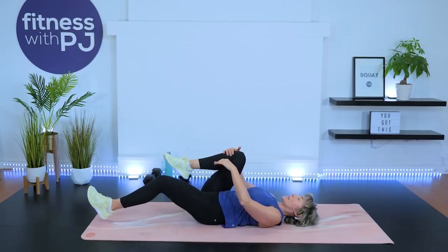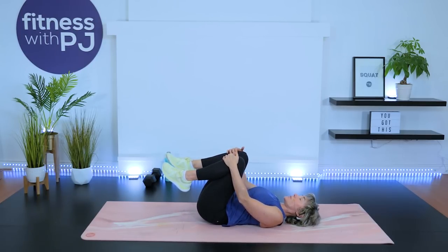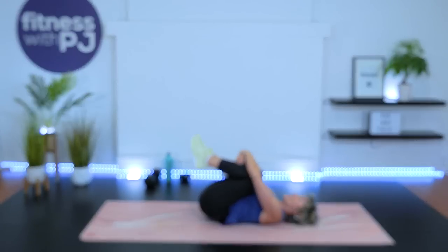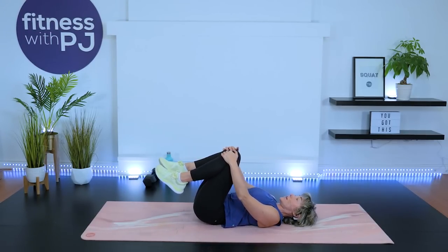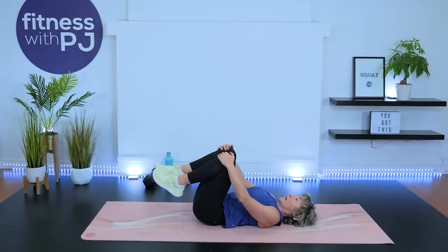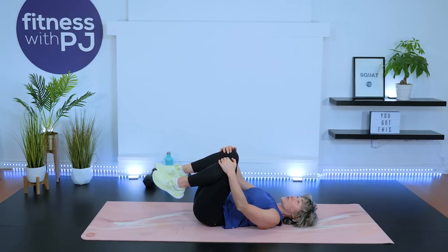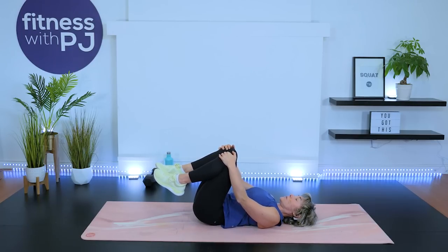Bring the knees into the chest. If you shouldn't be flexing your spine too much, keep the sacrum imprinted in the mat — you can still do the rocks from there. Otherwise, bring the knees right in and rock side to side. I mention this because we have a lot of people with osteoporosis and osteopenia doing these workouts. I do my best to give safe alternatives — so for knees to chest, keep that sacrum on the mat as your modification, and add the rock if you like.